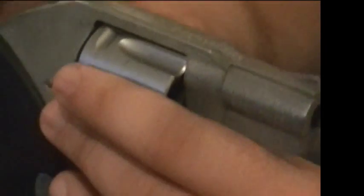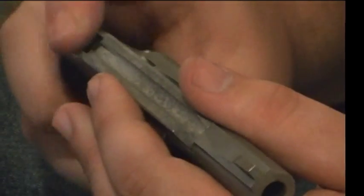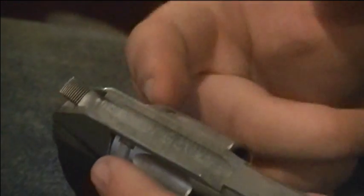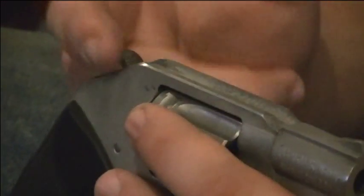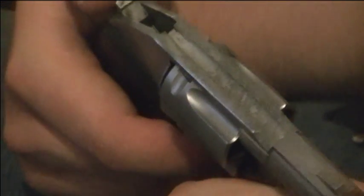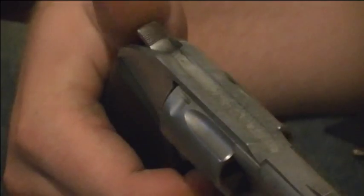The only thing it does have is a hammer block design — basically a safety. There's no manual safety on this at all. So if you drop the gun and it's loaded, the hammer cannot hit the firing pin. It's got a block in there so it can't go off. The only way it can go off is if the hammer is all the way back and you release the trigger and it hits.